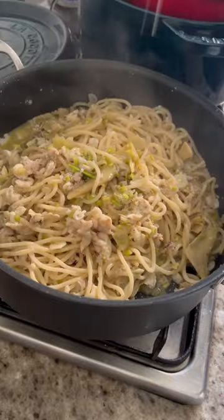Work it, work it. Finish it with a little bit of lemon juice, plate it up. And there's your crab artichoke pasta — hope everyone enjoys.